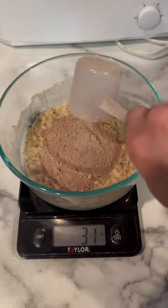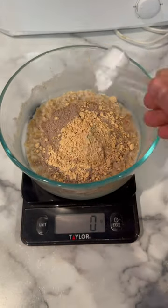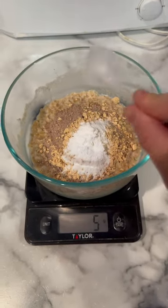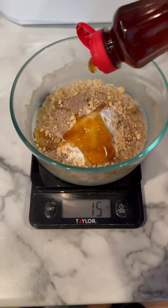Once it's out of the microwave, add one scoop of whey protein powder of choice, 12 grams of peanut butter powder, 5 grams of creatine — which is optional — 10 grams of honey, and 30 grams of sugar-free maple syrup.